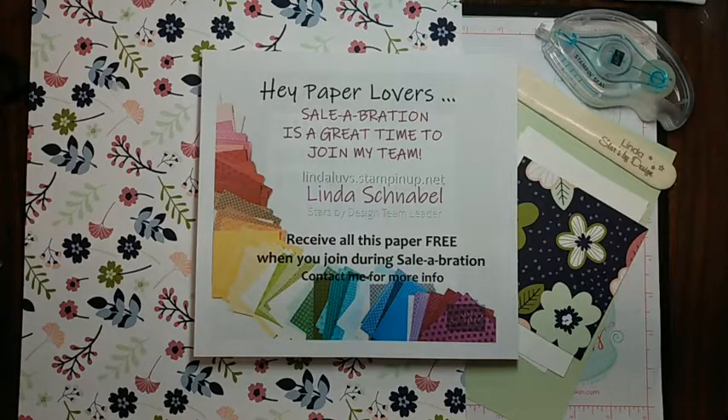Hello everyone, welcome. This is Linda from Linda's Stampin' Escape. I'd like to thank you for joining me today. For those of you who are new to viewing, welcome to one of my stamping classes. Hello Barb, how are you today? Alright, looks like I have everything working. We've got a couple people watching already.